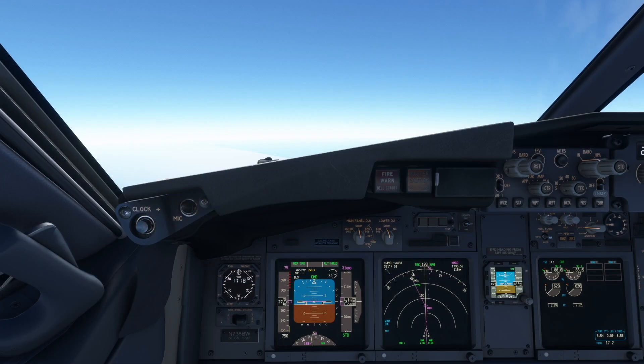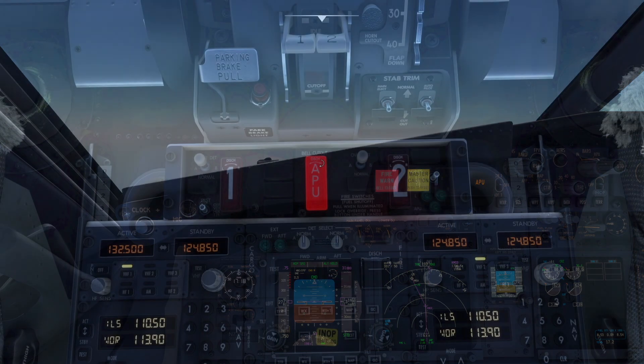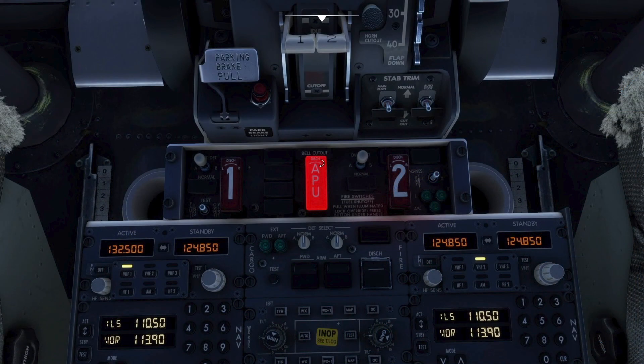When a fire is detected, the fire warning light and master caution lights illuminate. The APU is also illuminated on the enunciator panel and a fire warning bell sounds. The APU fire handle is also illuminated.